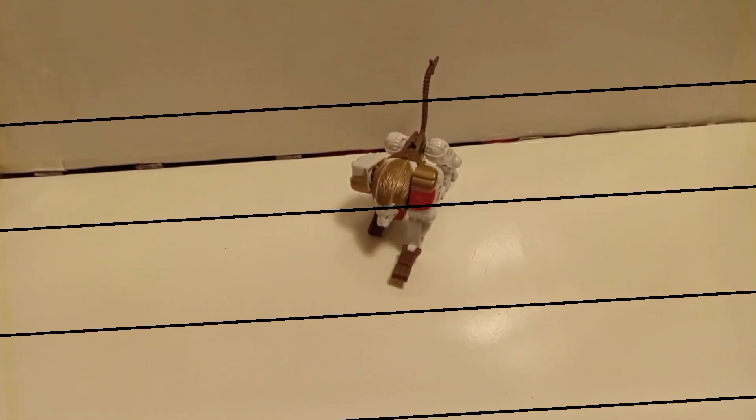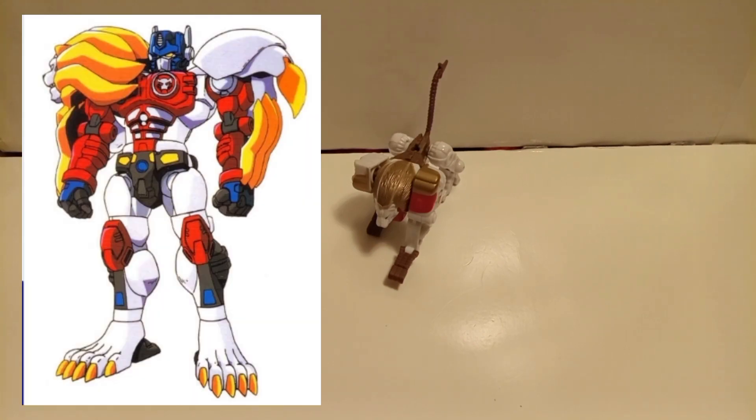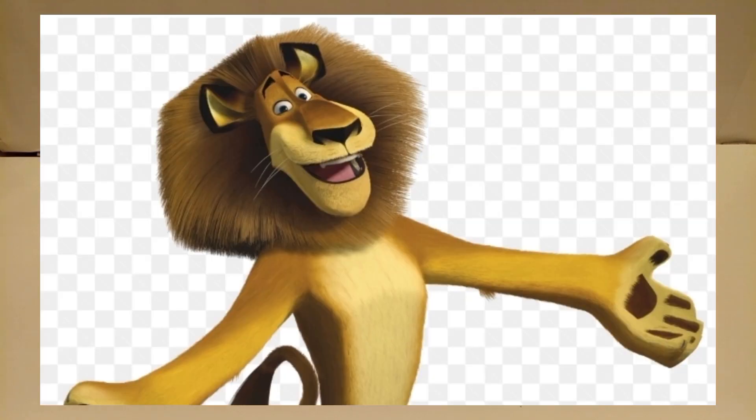Welcome back to Beastman Reviewed. Today we are going to be taking a look at the Transformers Universe Leo Prime — or Leo Convoy, whichever you want to go with. He goes by many names.